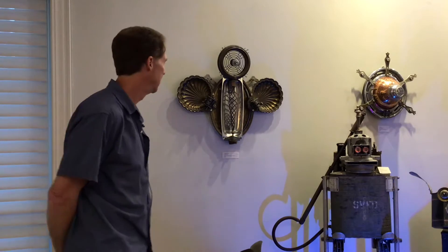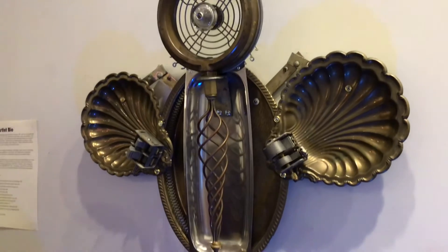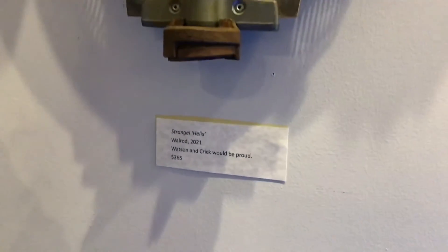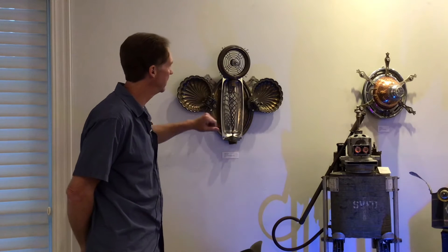This particular one in the series is called Helix, which is named for the centerpiece here. The centerpiece came from a vintage candlestick. The wings on Helix are silver plated plates.